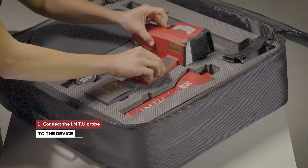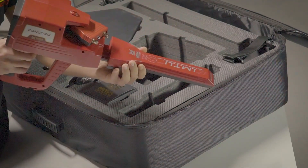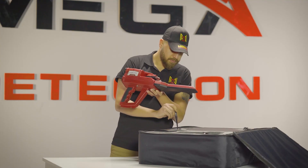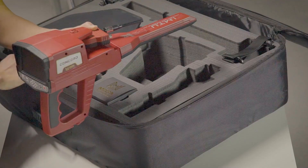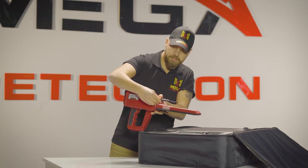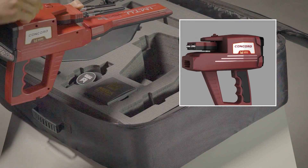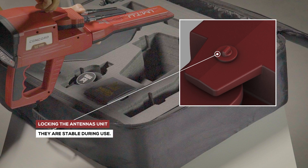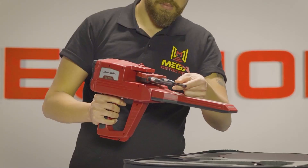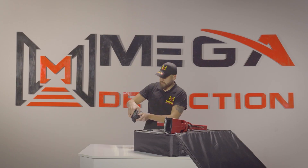Device installation: Step one, connect the IMT probe to the device. Step two, connect the antennas into the sockets on the device, making sure the antenna unit block is open so they are movable during use. Step three, use the power socket on the bottom of the main unit to connect the battery.